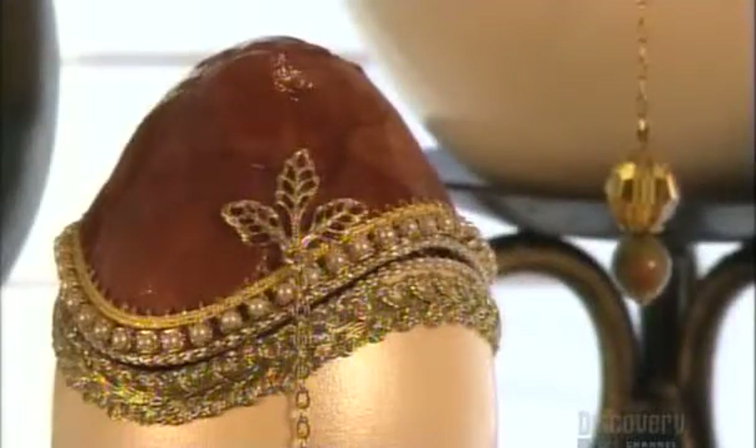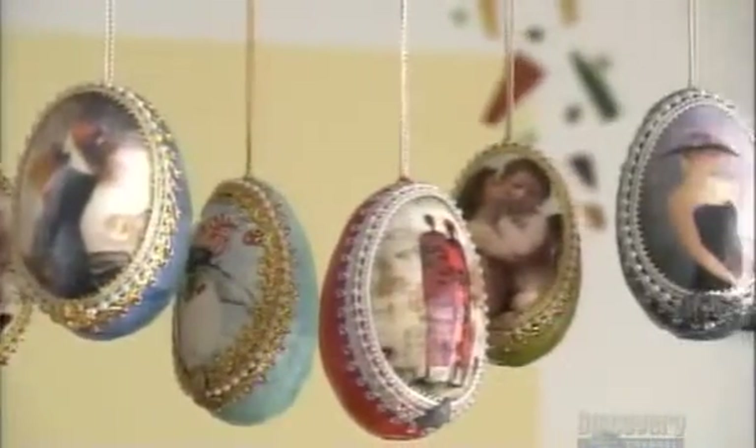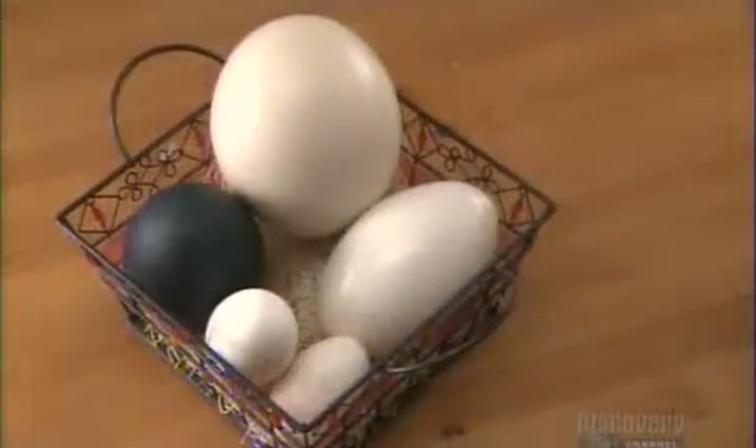Each one of these decorative eggs is a unique piece. The artist paints them, collages images and fabric, and creates jewelry and music boxes, or hangs them as ornaments. She always works with real eggs, from birds like the rhea, the emu, geese, or turkeys.